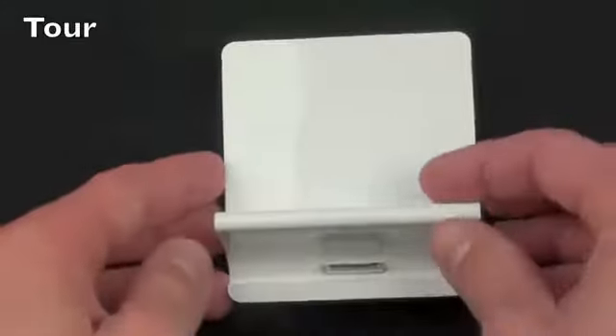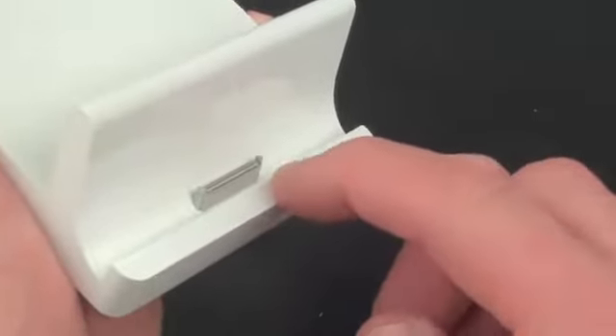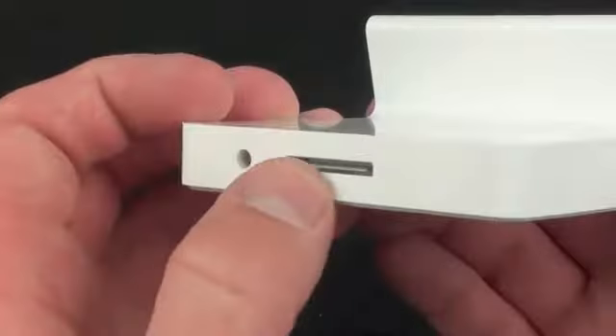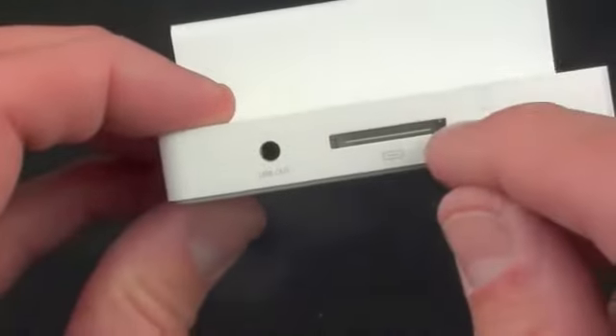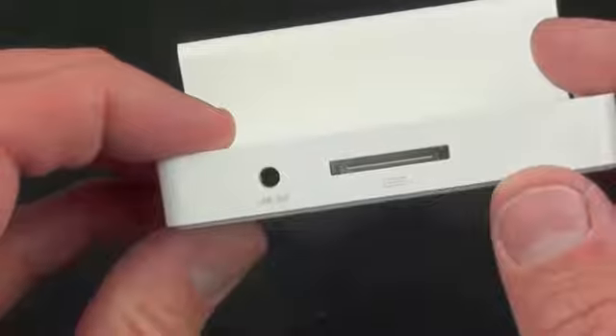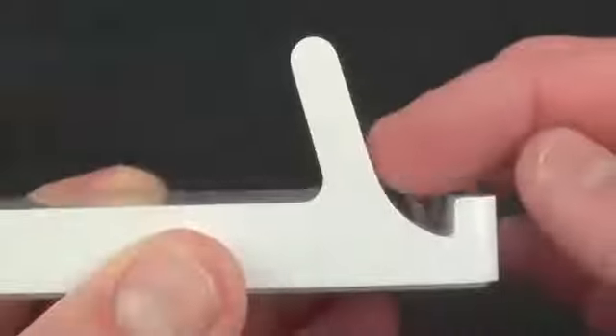Taking a very close look at the dock, you can see the 30-pin connector — this is how the iPad 2 connects to the dock. This connector basically routes through to the back connector, so when you connect your USB cable — the one that came with your iPad — you can charge it or sync it to your computer. You also have a line out, which allows you to output audio to powered speakers.